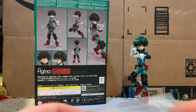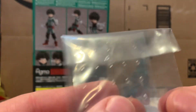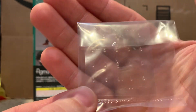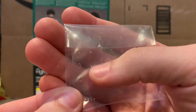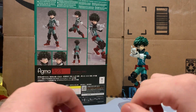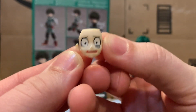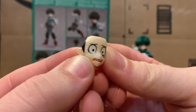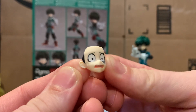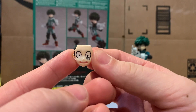Before I get into the faces, let me show these real quick — these are the little sweat droplets, or tear droplets if you want them to be. They just stick onto his face and they give you a whole bunch, which is pretty cool. You can even use them for other figures. Here is his worried face with one attached, so it looks like he's sweating because he's terrified. I think it looks really cool and gives the face a bit more character — it looks straight out of the anime.